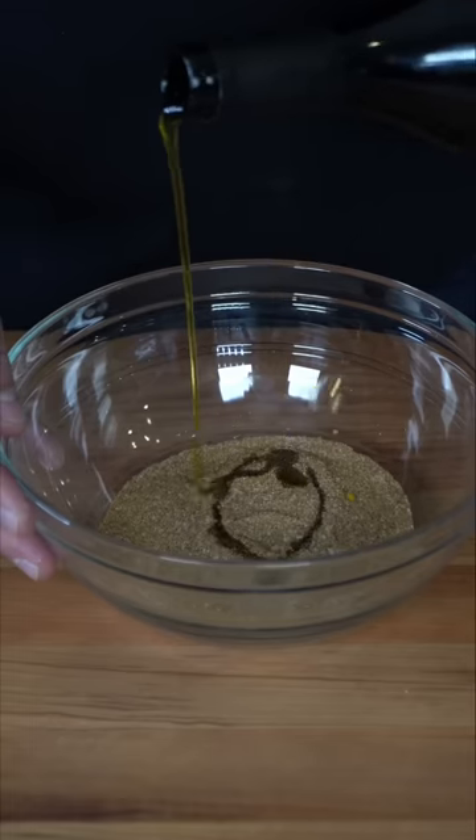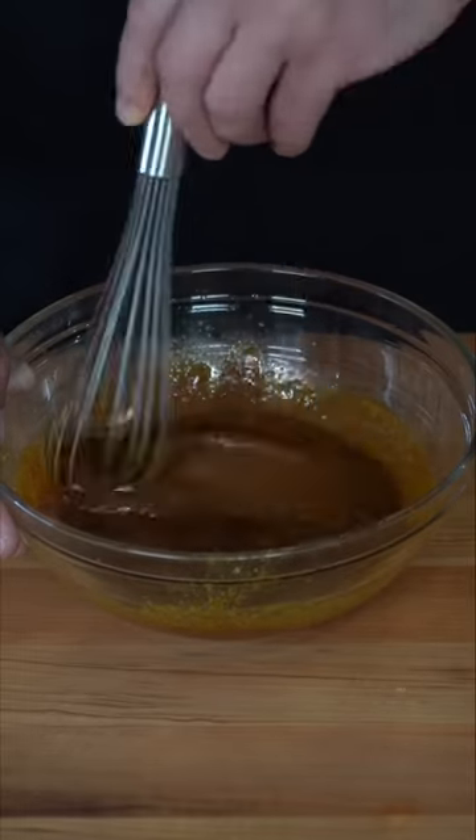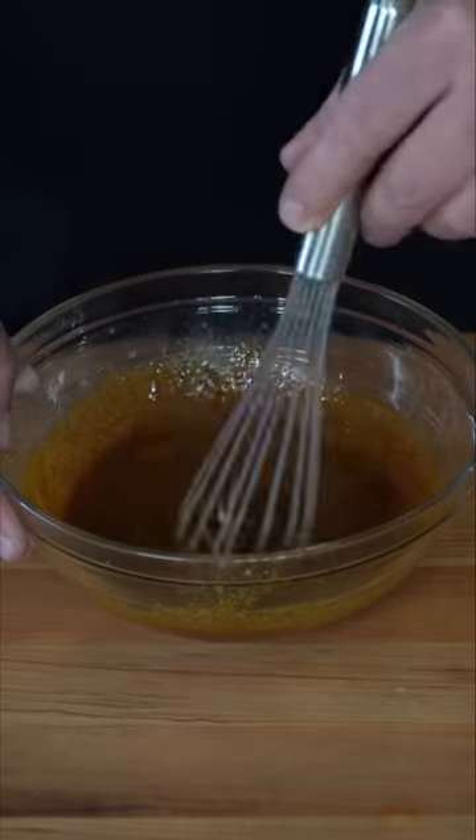This is like my 10th variation of my shawarma mix. And honestly, finally, I think I've perfected it. To these spices, I'm gonna add some olive oil, squeeze in some lemon juice. We do a couple splashes of white vinegar. And then we finish the marinade with some tomato paste. I don't add yogurt to the marinade — I leave that for shishtawuk.